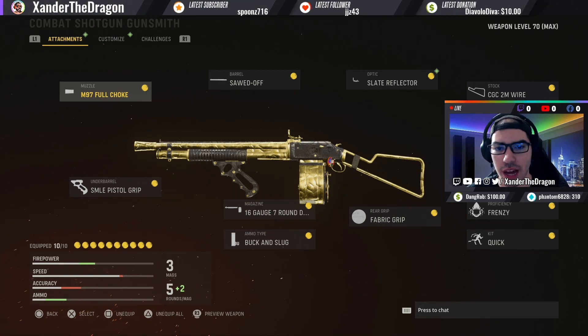You guys also got to see some in-game footage of the golden camo on the Combat Shotgun. I will also do a gunsmith animation preview to go over what it looks like, so you guys can get a deeper look at that golden camo at the end of the video. Now let's just go ahead and dive right into the attachments.